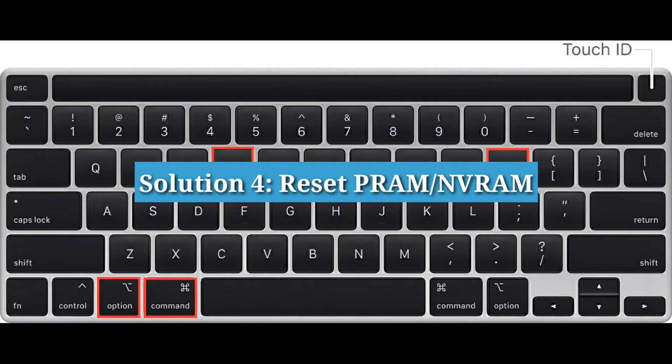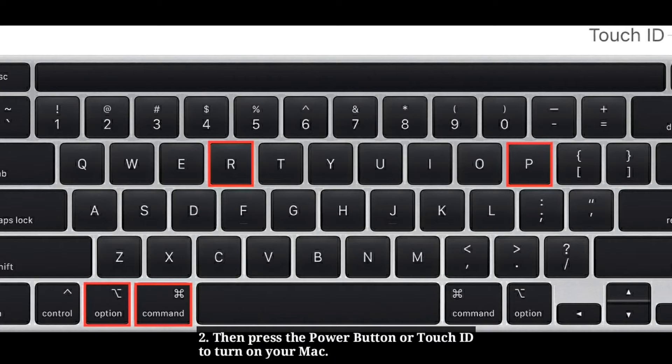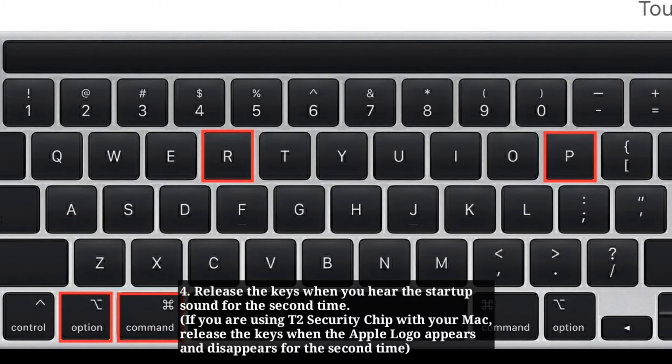Solution 4: Reset PRAM or NVRAM. First turn off your Mac. Press the power button or Touch ID to turn on your Mac, then immediately hold down Option + Command + P + R simultaneously. Release the keys when you hear the startup sound for the second time. If you are using a T2 security chip, release the keys when the Apple logo appears and disappears for the second time.